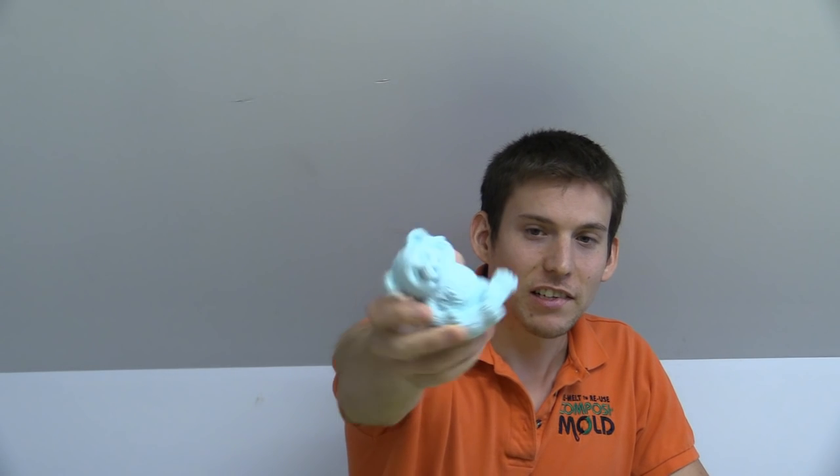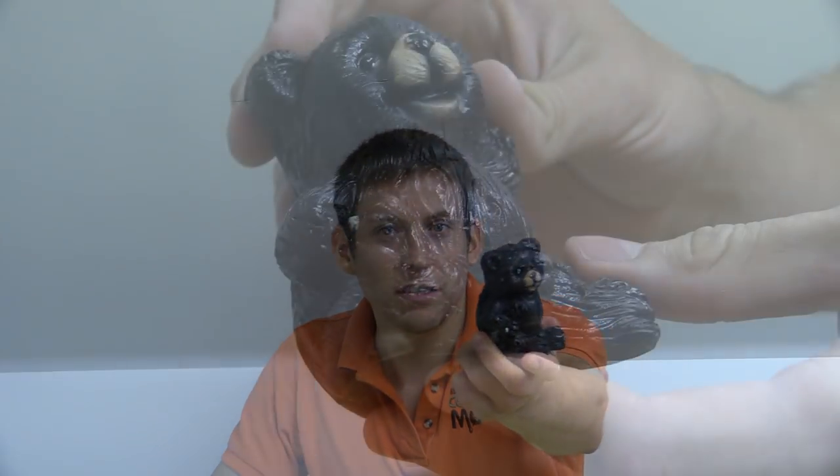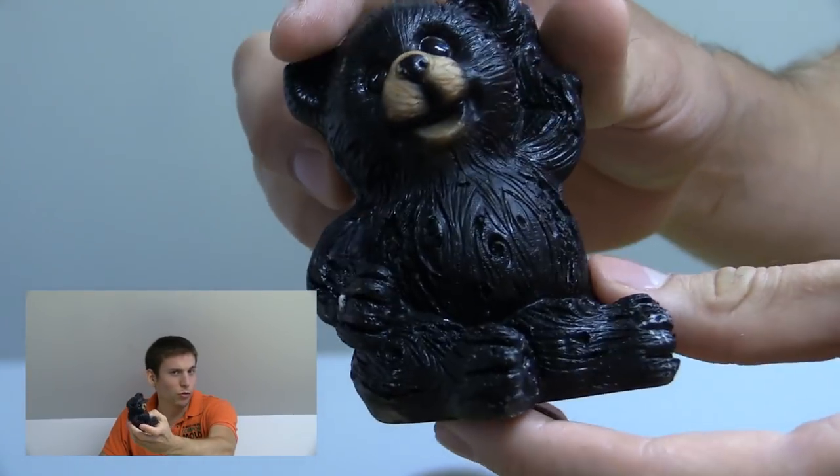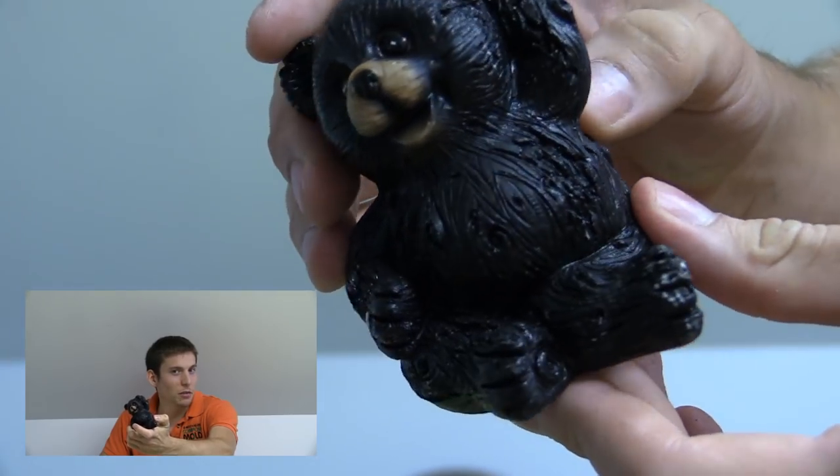I had so much fun with my last rubber bear that I decided to make another one. Except this bear is kind of half stump, half bear. Maybe its mother was a bear, its father was a tree? Could be.